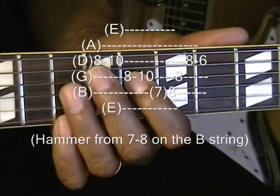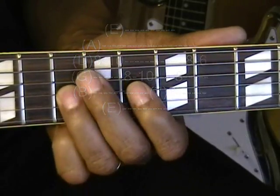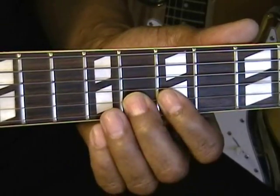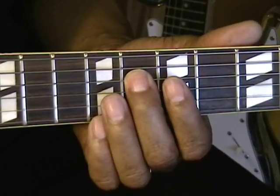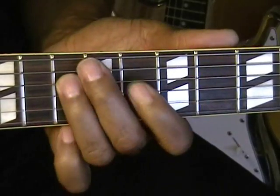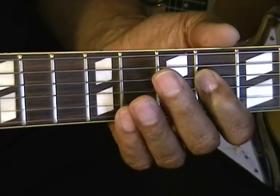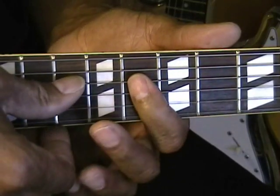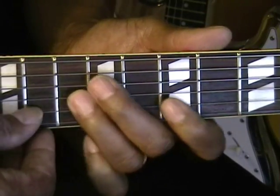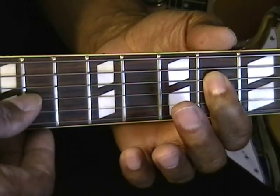So the full sequence is: eight, ten, eight, ten, hammer seven to eight, eight, eight, six. Now I did all down picking on that — so it's fairly easy to do.